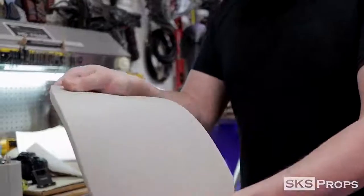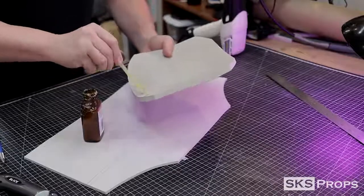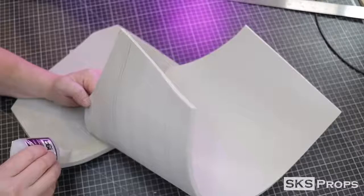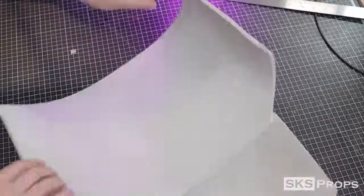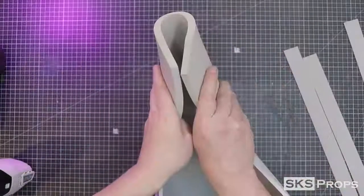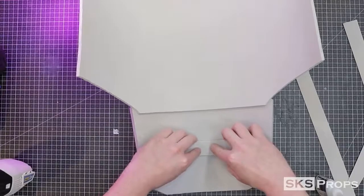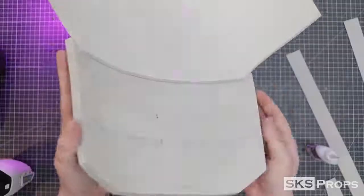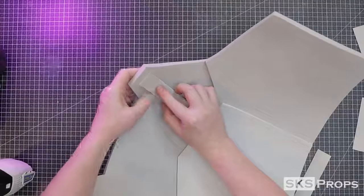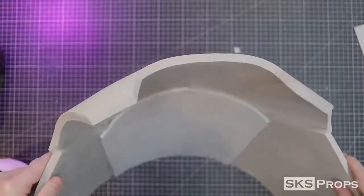Just like the front, I use heat and my plastic baseball bat to curve Part D. This piece can then be glued to Part E — having those registration lines makes it really easy to line up. I heat up and roll the sides of Part E so it can start to conform to the shape of my body. To keep the curves in Part D, I add strips of 2-millimeter foam to the back side in a crisscross fashion so the foam curves from side to side. I also glue some 2-millimeter strips to the inside of the chest armor for a gradual curve.